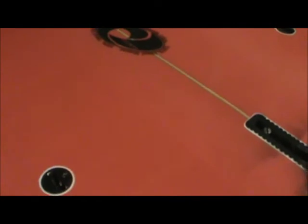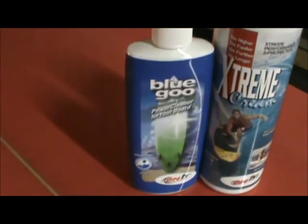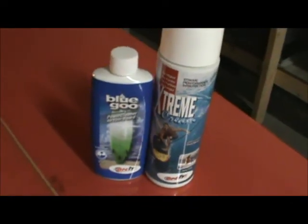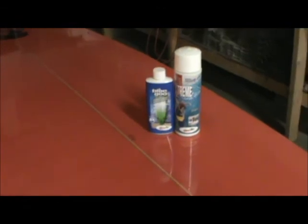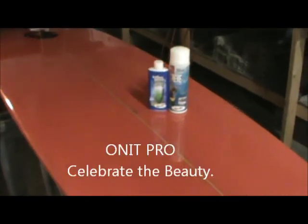I Blue Goo'd both sides so you can see how clean it is now — nice. I put some Extreme Cream on there, just blotted it on to show you kind of the amount you need to use. There's the little haze — that side's done, nice and shiny. Here's your final product — look at this baby: shining, glossy, protected, high-performance speed, prevents water migration, environmentally friendly. It's all there. From On It Pro — Blue Goo and Extreme Cream, environmentally friendly. Together let's celebrate the beauty of the world and the water sports industry by always using environmentally friendly products from On It Pro.